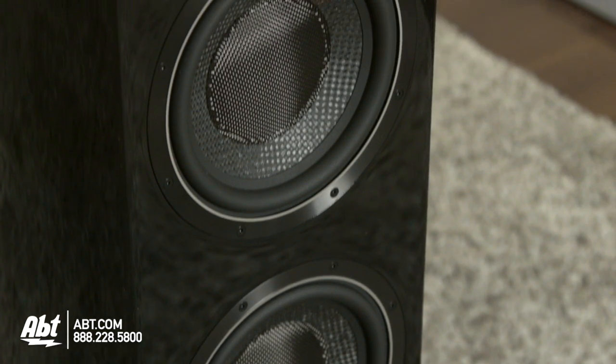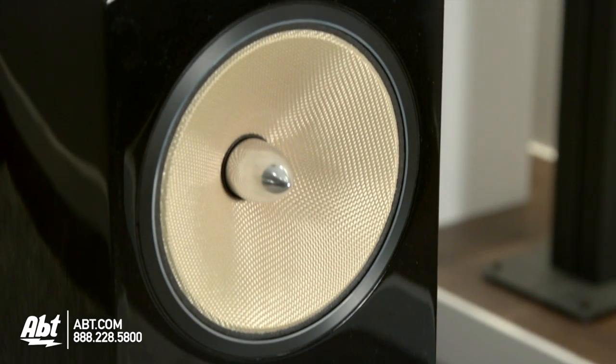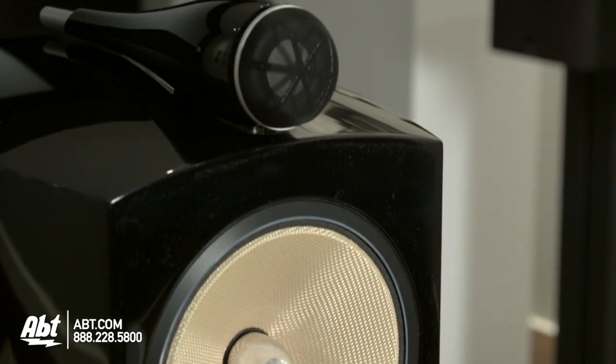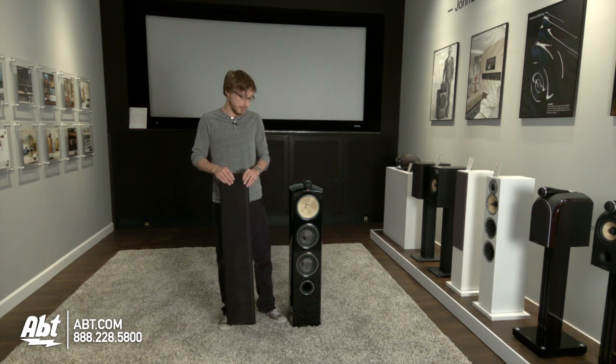It gives you two six and a half inch bass woofers, so it's going to give you that really nice boom when you're listening to audio, a movie, or music. And you have the Kevlar cone here, which is where all the really nice audio is going to come from.